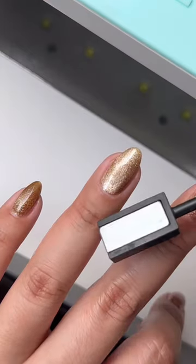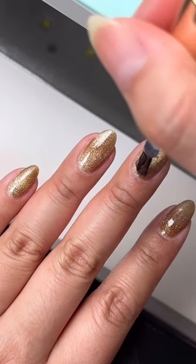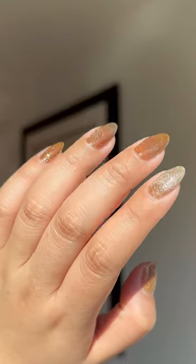For the second coat, repeat the same technique, doing one finger at a time, topcoat it, and you end up with these beautiful velvet nails.